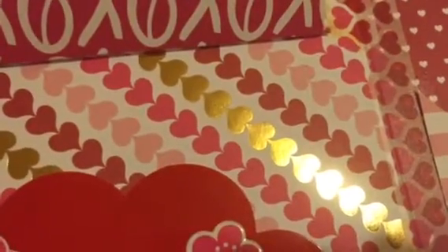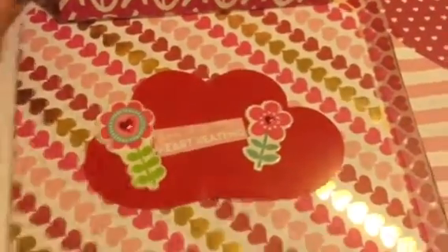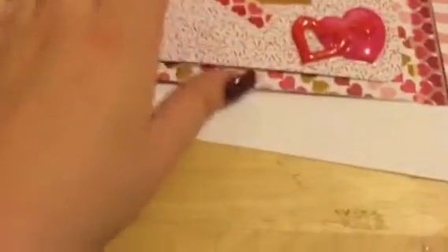It says 'You keep my heart beating' — that's what it says. I have some stickers and die cuts that I have in my stash.